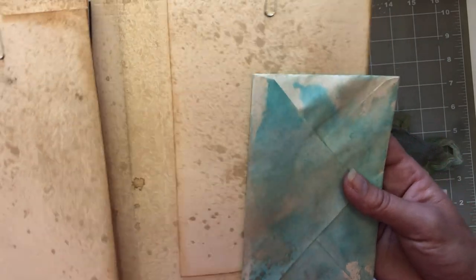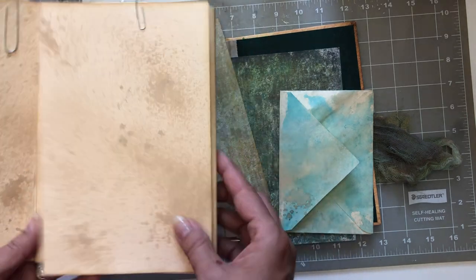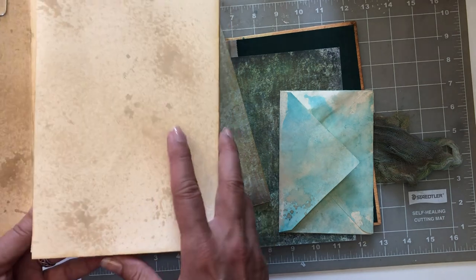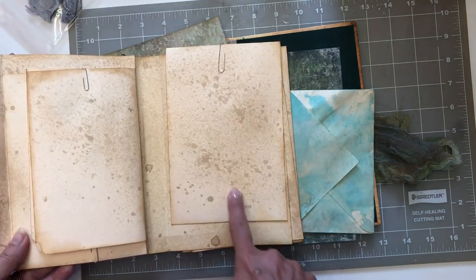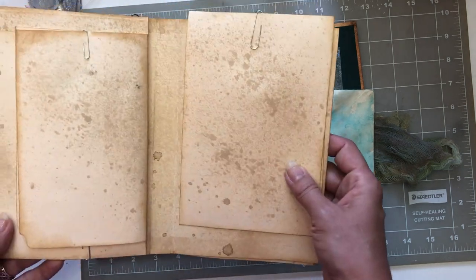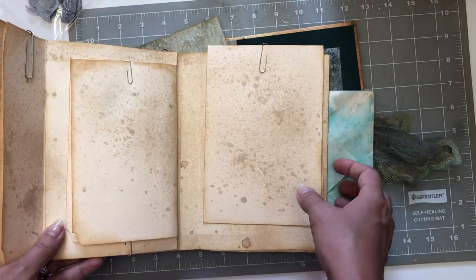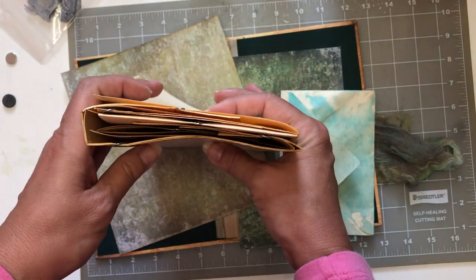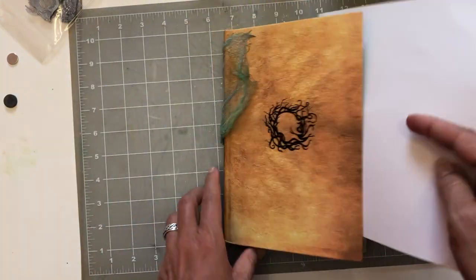I sprayed it to make it kind of look like sand and I think it turned out really well. Unfortunately, probably most of this is going to be covered with paper and such - but in case I want to leave some of this as is or maybe do a collage, I've got this background on it. It didn't take long at all, just a couple minutes. So I'm gonna let this finish drying and then we're gonna start working.